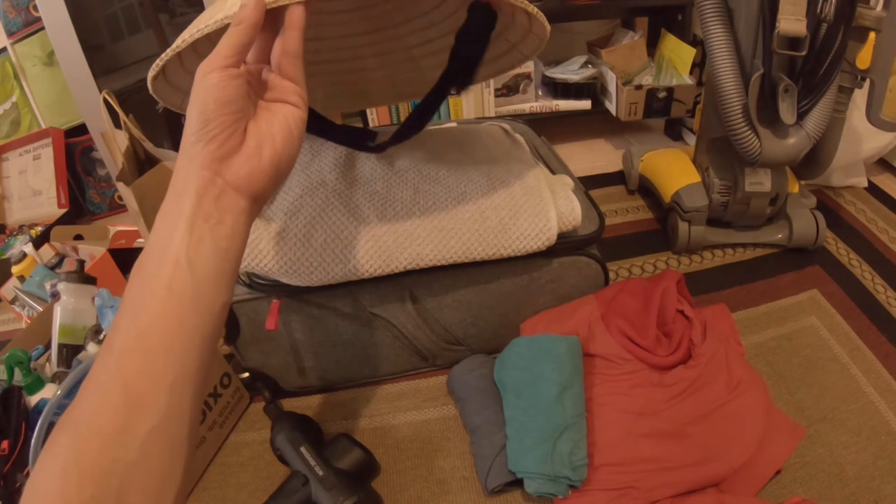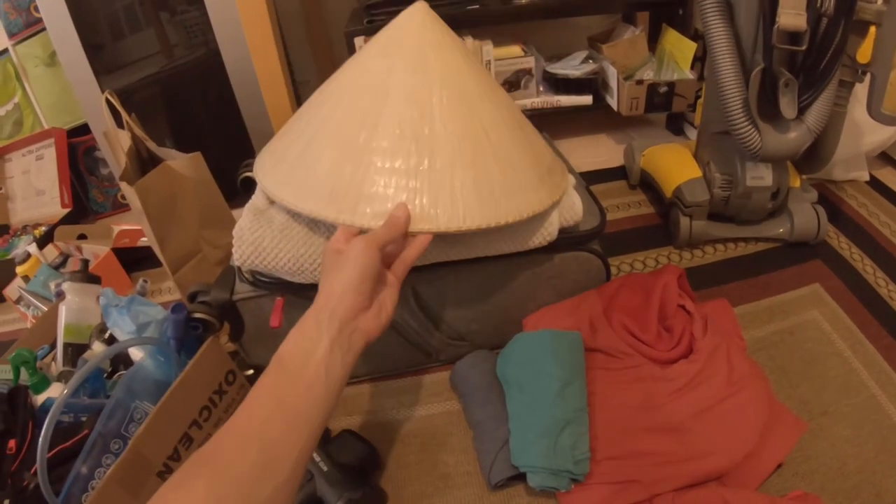That's everything I'm bringing — all the nutrition and running gear. I hope this was helpful and gives you some ideas of what you might need. If you're new to ultra running, this should give you a good overview of nutrition and gear for races that go through the night, like a 24-hour, 30-hour, or 100-miler. Hope your training is going well — wish me luck for tomorrow, and thanks for watching!